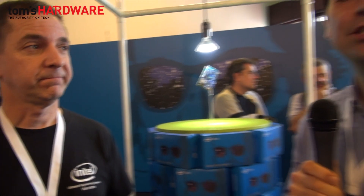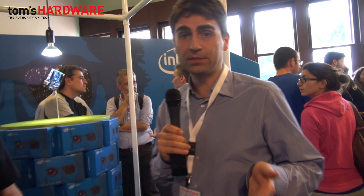Quindi innanzitutto la potenza del chip Intel si unisce alle classiche programmazioni Arduino, aggiunge la compatibilità Linux, aggiunge una scheda PCI Express in fondo alla board con la quale si possono inserire nuovi elementi come la grafica, il Wi-Fi e altro per espandere ulteriormente l'uso di questo prodotto. Il prezzo è sotto i 60$ perché deve essere compatibile con tutto il movimento open source, economico e accessibile a tutti, che è quello dei makers.